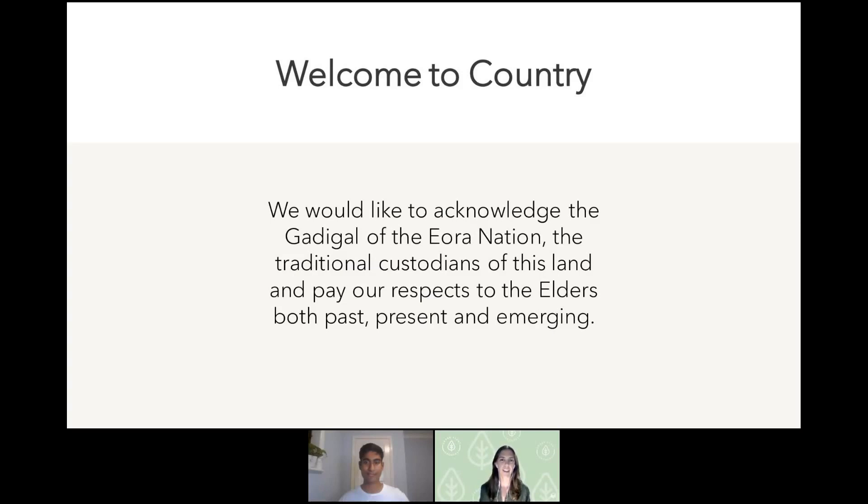Before we begin, I'd like to do a Welcome to Country. Our warehouse is situated in Sydney, so we base our welcome off there. We would like to acknowledge the Gadigal of the Eora Nation, the traditional custodians of this land, and pay respects to the elders both past, present, and emerging.